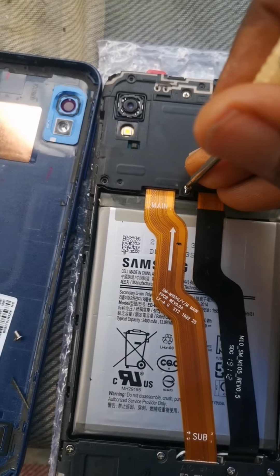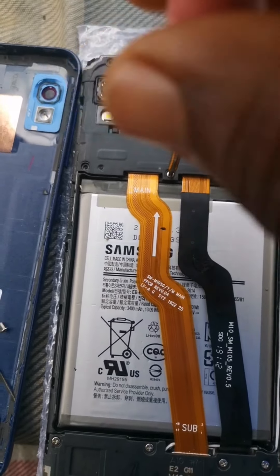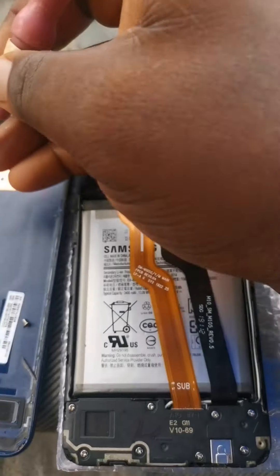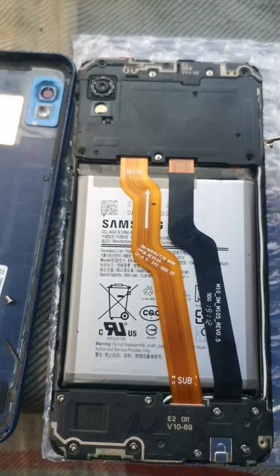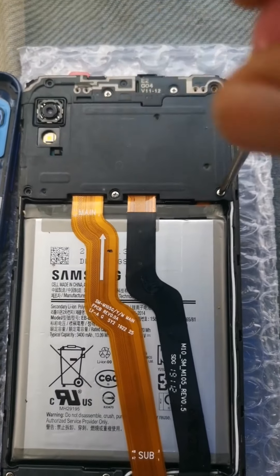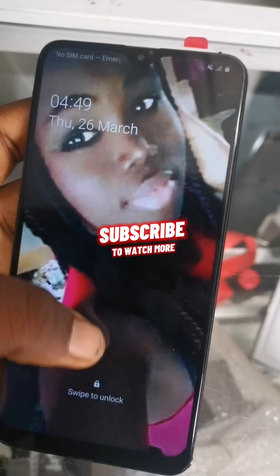The next thing we have to do is tighten every screw that was removed from the phone. After tightening everything, we close the phone and verify that it is working perfectly, just the same way we tested it. As you can see, it's working perfect. Thank you.